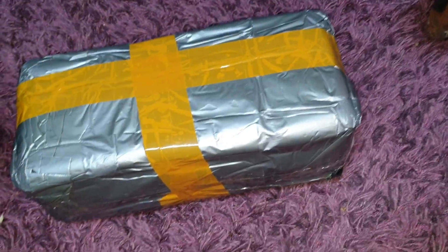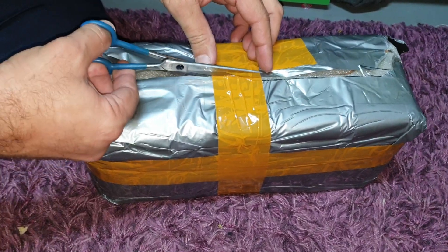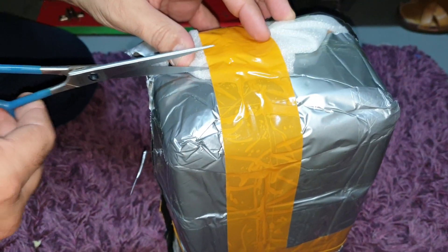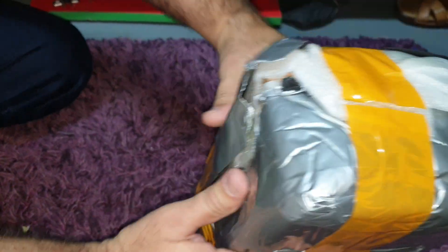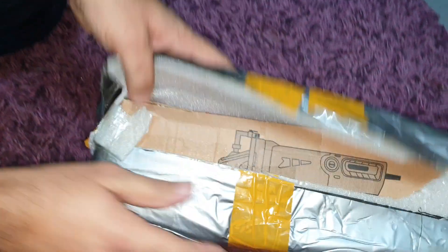I'm actually lucky to keep the packing. It's very fantastic.